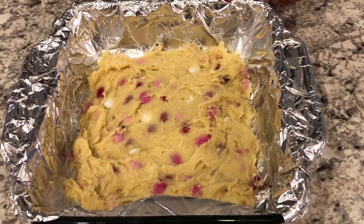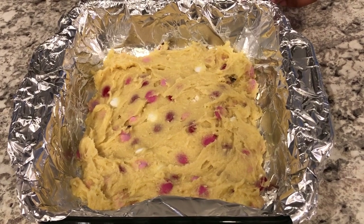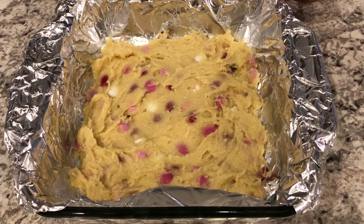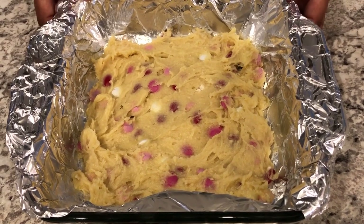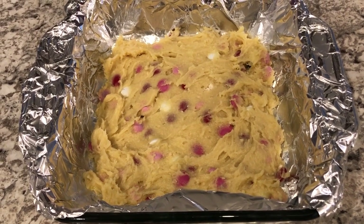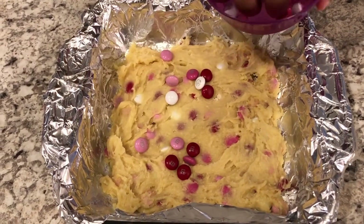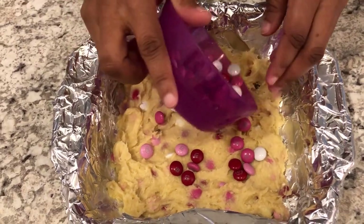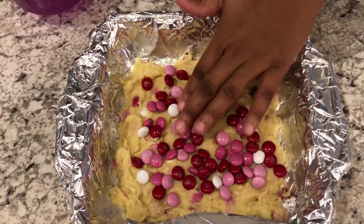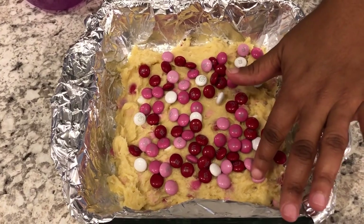I've spread all of the dough in the pan. Because it's super thick and sticky, I sprayed my hands with cooking spray — it is a labor of love to get it spread out. You can use cooking spray or butter, whatever your preference is. My oven is preheating to 350. Now I'm going to sprinkle the extra M&Ms on top and press them down a little bit.